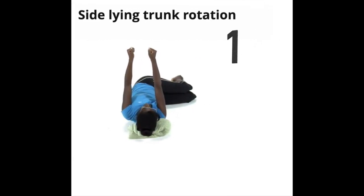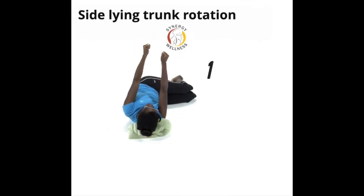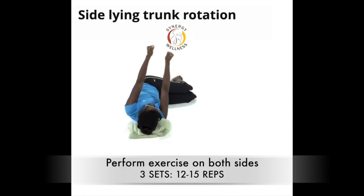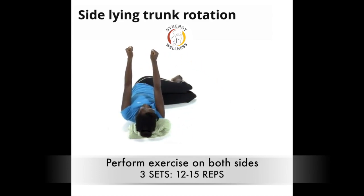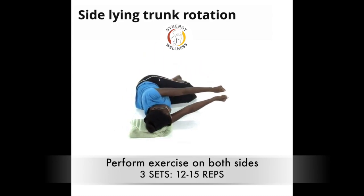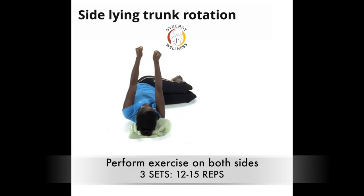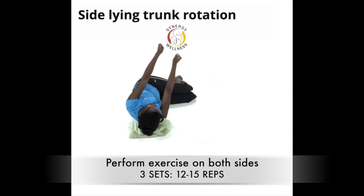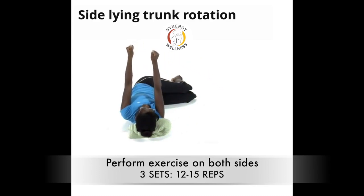The first exercise is the sideline trunk rotation. Lie on your side with both hips and knees flexed to 90 degrees or more. Rotate your trunk so your head and both arms are facing the ceiling. While keeping the elbows straight, punch with the arm opposite to the rotation side and pull with the same side arm, creating additional trunk rotation.